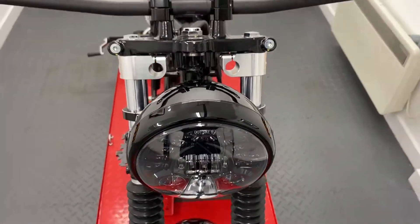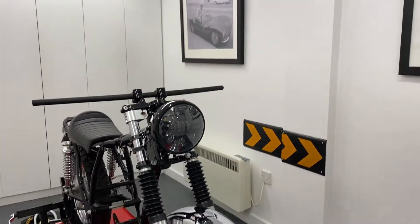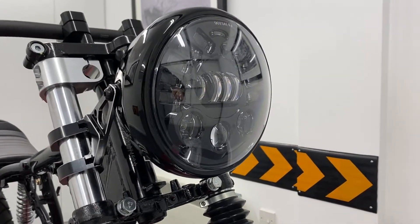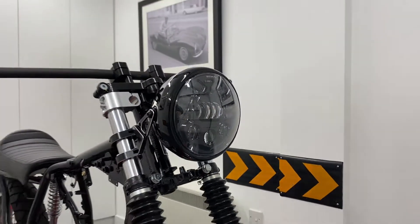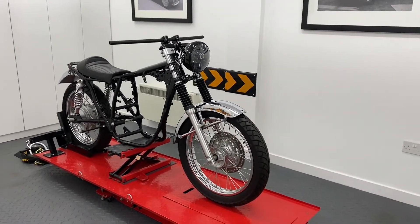Our side mount headlight sizes range from 5 and 3 quarter inches to 7.7 inches in diameter, and nearly all come with a glass lens. You can even opt for them with a mesh or prism grille, and all seem to be CANbus compatible. Thanks for watching.